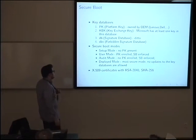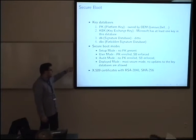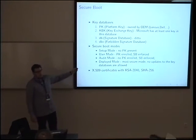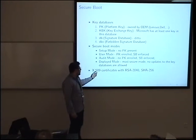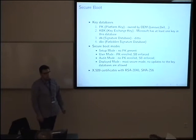In those databases, the spec describes multiple options for what can be stored, but almost every platform and firmware implementation I've encountered supports X.509 certificates with RSA keys or SHA-256 hashes.